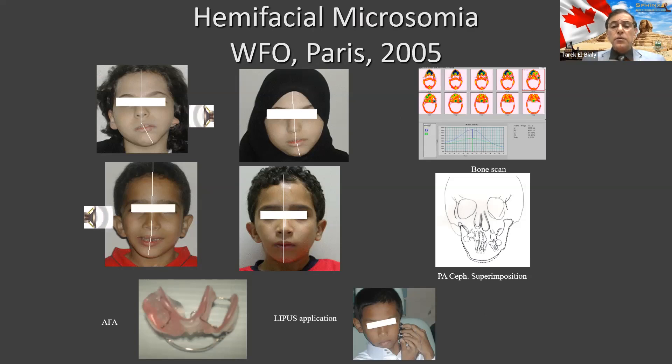We did this in a pilot study for people who have an underdeveloped jaw on one side. When we gave them this appliance called a hybrid appliance in addition to the ultrasound, it helped improve their jaw significantly. We published this paper as well — it's free online. If you Google my name, you'll probably find it.